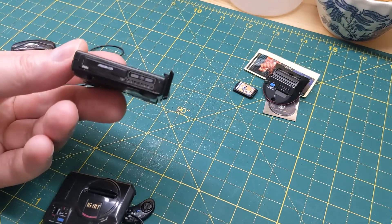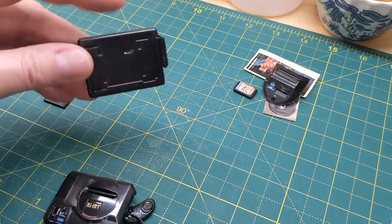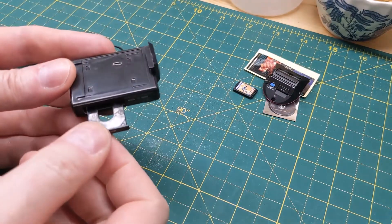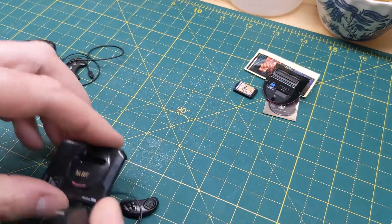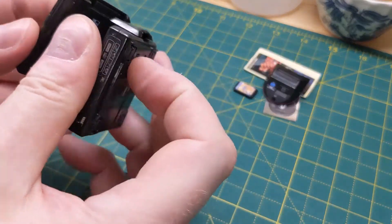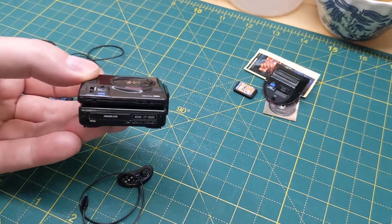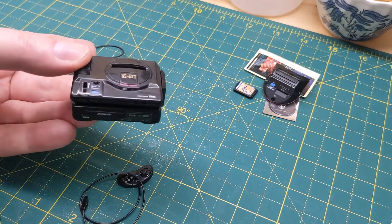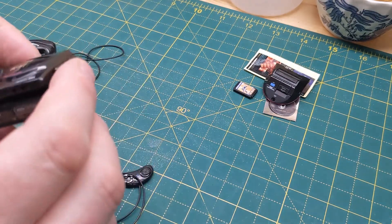Here we've got the Mega CD add-on, which went with the CD I've not done yet. The door opens, you can pop the CD in. It just fits on the top - like that.